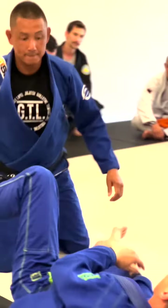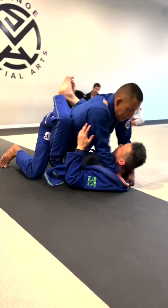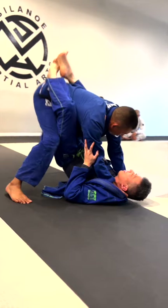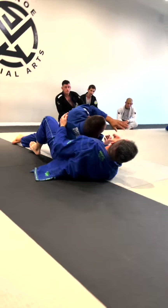One more time. Closed guard — thumb in, four fingers in. I put the fist on the mat and I start dropping the switches. Hydraulics. Once they get loosened up enough, I do my break dancing move and I choke him out.